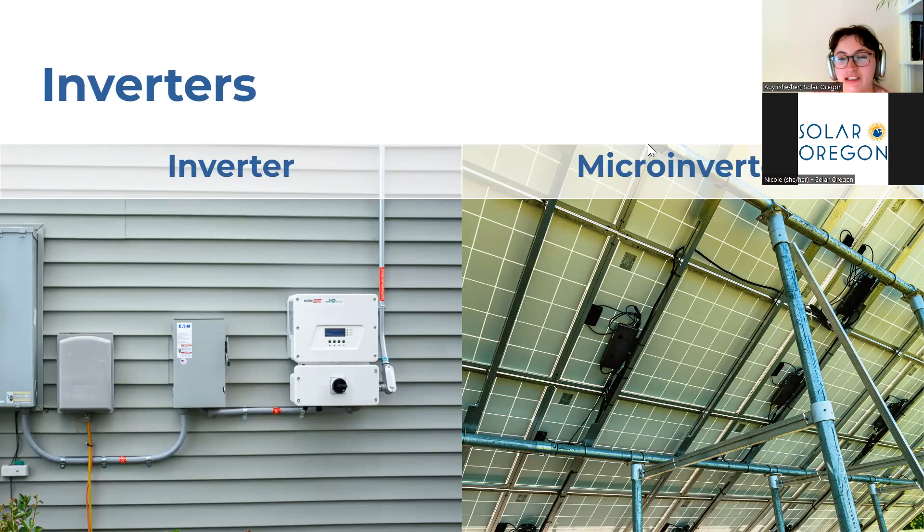The other option is a microinverter, pictured here on the right. These absorb the power from just one or two solar panels at a time and convert just that small amount of power to flow into your home. So instead of having just one inverter, if you have a 10-panel system, you could have up to 10 microinverters. As I said, both are great options — it really just depends on your system and your budget. Solar systems are highly customizable and modular, so speaking with your solar installer about what you want out of your system is a great way to get the best outcome for you.